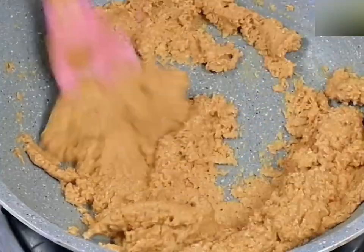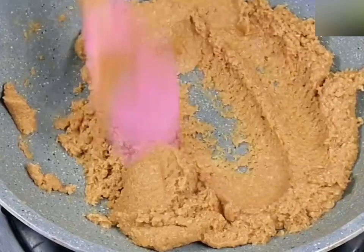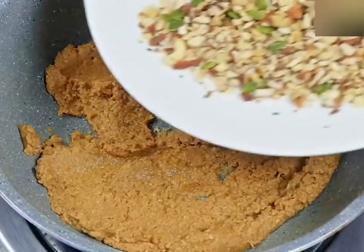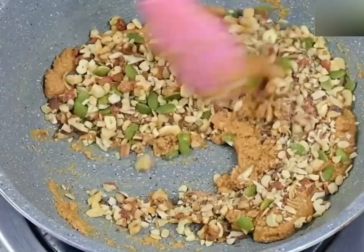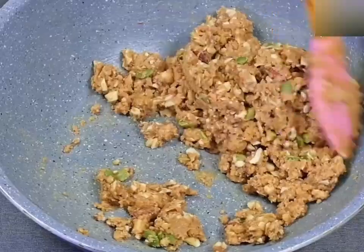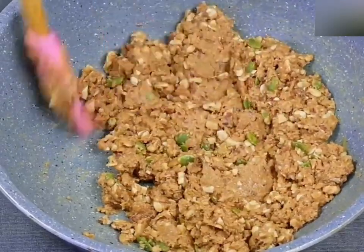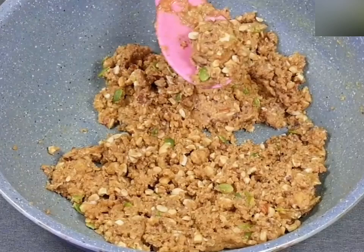Add flavor and mix it. Add dry fruits and add flavor to the mixture. Then add the paste and mix it into the paste.